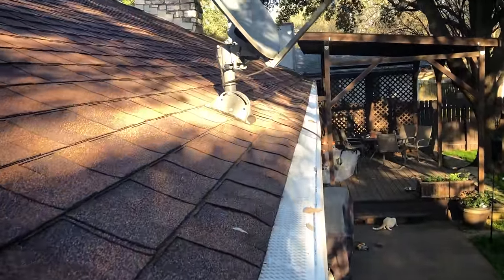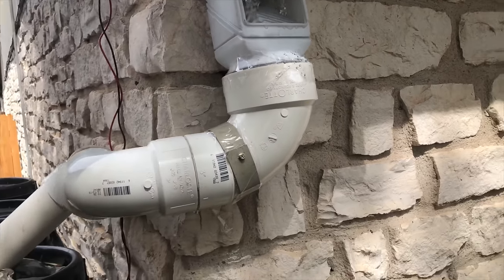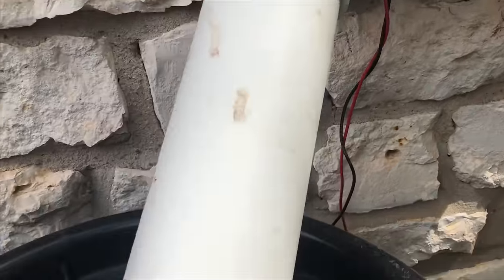We begin by making sure that we have filters over all of the gutters. Water comes down and there's a leaf catcher to exclude leaves again, and then the water goes to the top of the first barrel where there's a screen for a final filter of leaves and bugs.